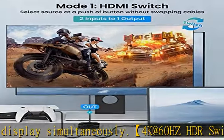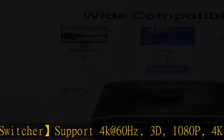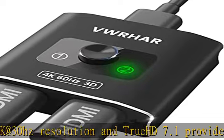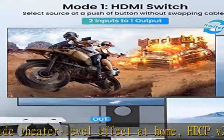Plug and play: this HDMI switch is easy to set up and operate with no external power supply needed. Just connect your HDMI devices and enjoy a simple press of a button to swap signal within one second — no more plugging and unplugging HDMI cables. The LED light tells you which port is active.